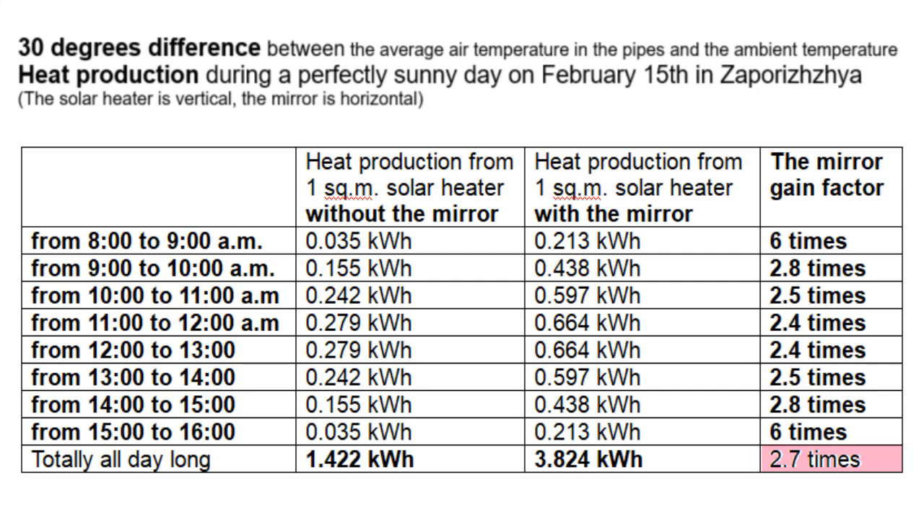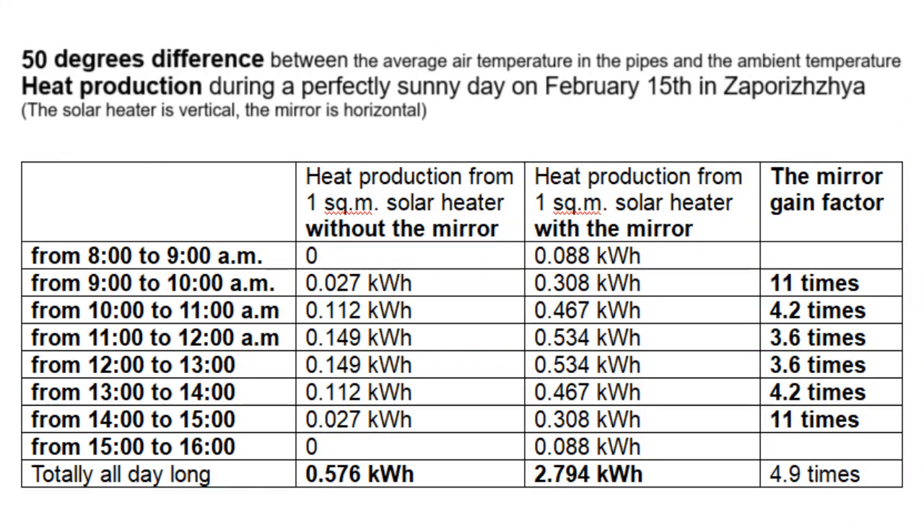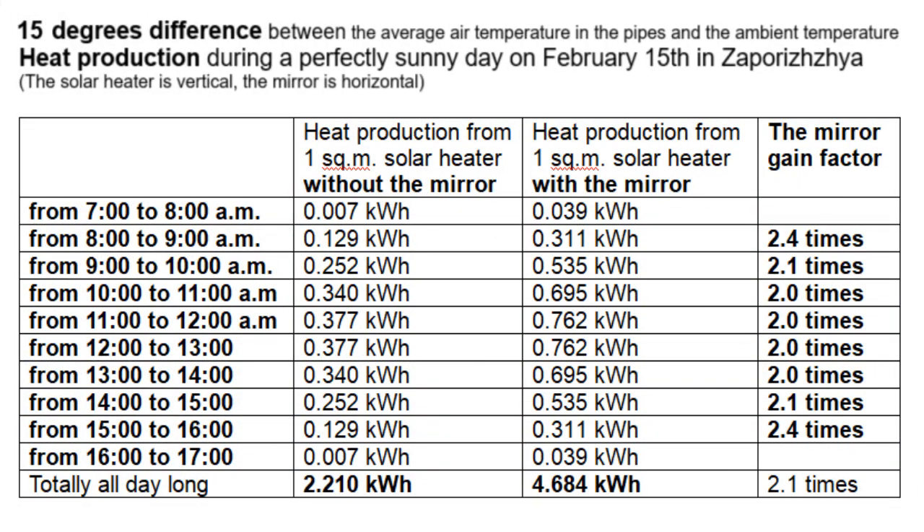These calculations assumed that the difference between the average air temperature in the black pipes and the ambient air temperature was the same and equal to 30 degrees Celsius. This is a similar calculation but for a 50 degree difference, and here we see that the mirror gain factor has become almost twice as large as in the case of a 30 degree difference. This is the case of a 15 degree difference, and here the mirror gain factor was reduced by 27% compared to the 30 degree difference case.